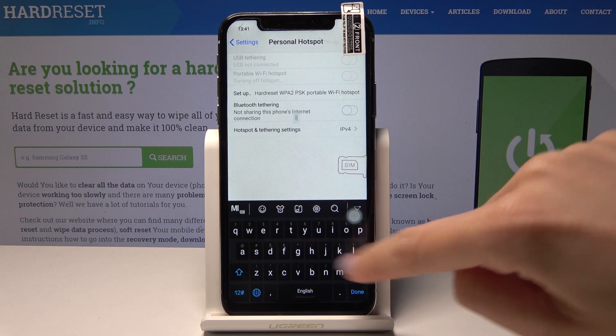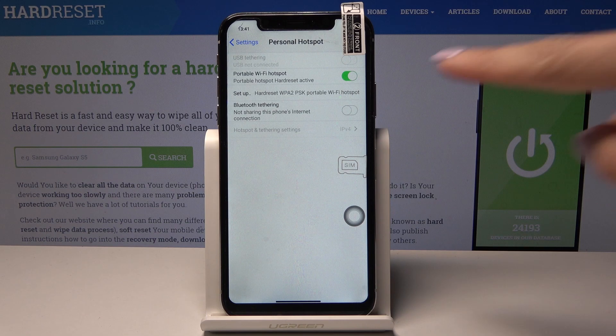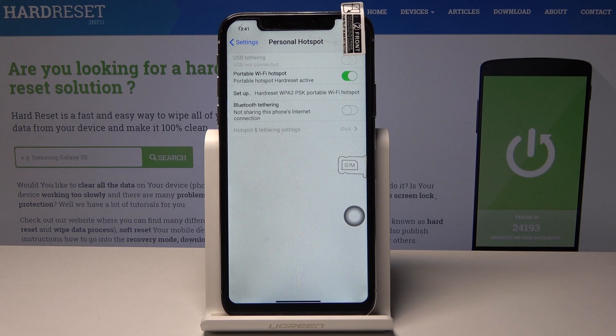There it is. Now give your device a moment to update this information. As you can see, your portable hotspot is on and the name and password have been changed to the new ones.